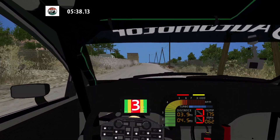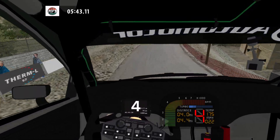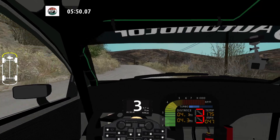100. 100. Caution. Keep middle over crest. 100. Medium right long. And hairpin left. And hairpin left.